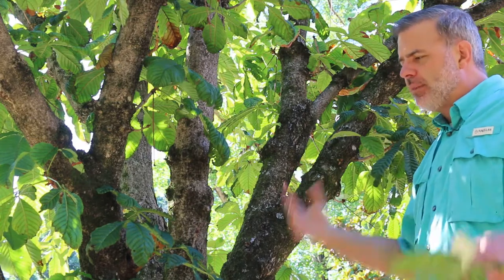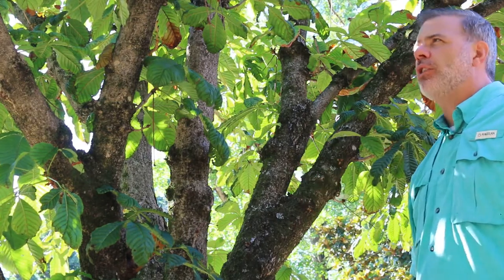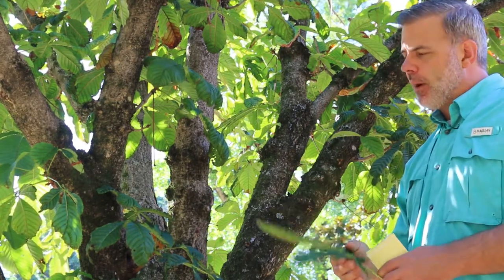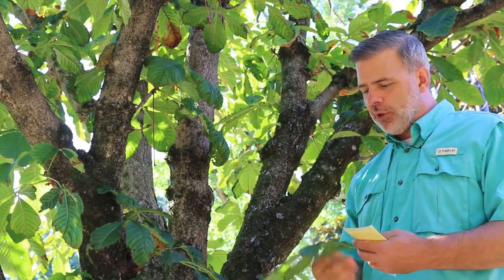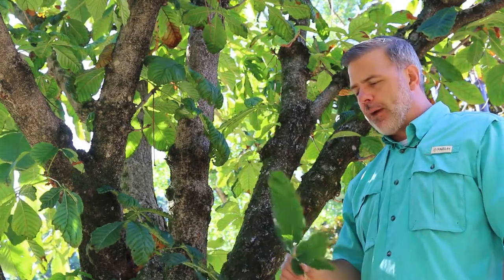This is a medium-sized tree that can grow quite large in the right conditions, but for us in Tennessee it gets kind of summer scorched. In particular, this one is in a raised planter, which is not a great place for a common horse chestnut.